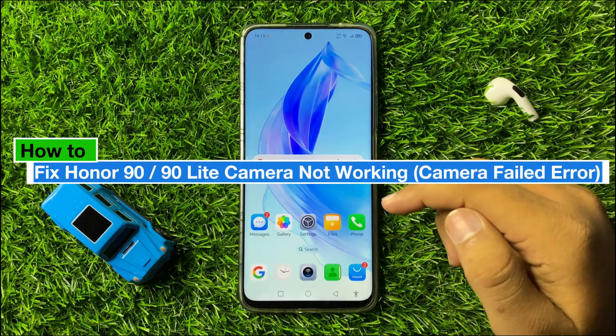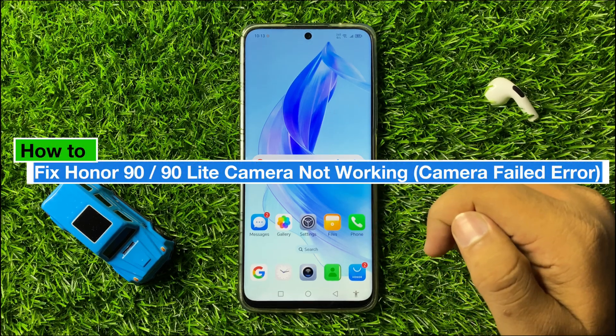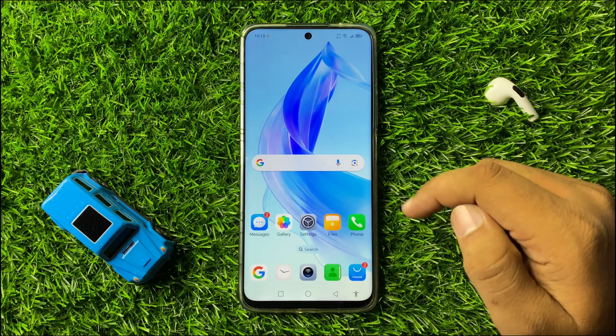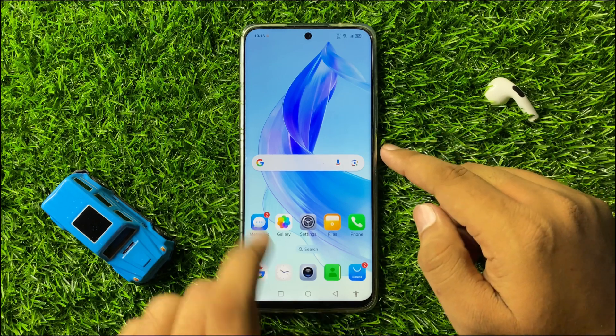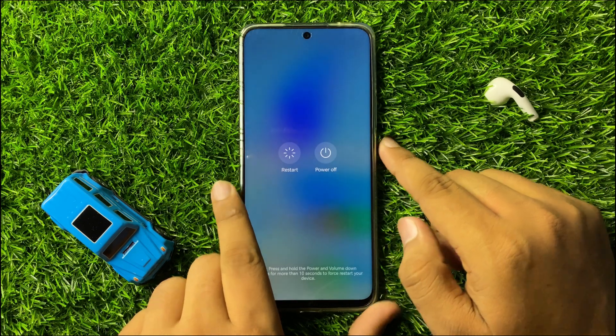How to fix the camera not working issue on your Honor 90 or 90 Light. To fix this issue, first of all try restarting your phone. To restart your phone, press and hold the power button.